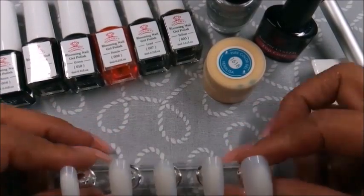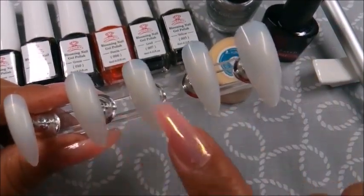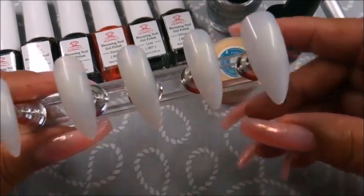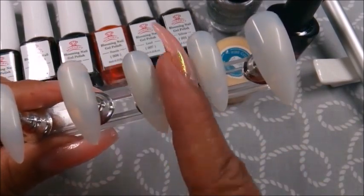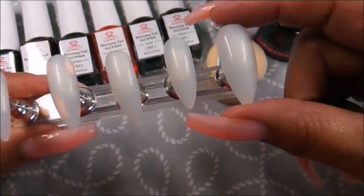Hey nail tubers! So today I'll be using Easy Basket full coverage long stiletto nails. I've mentioned before that in my opinion they look more almond shaped, so I left them in their original form for you to see this. Let me know what you think — do they look almond to you? I usually file the sides to make them more stiletto for myself.